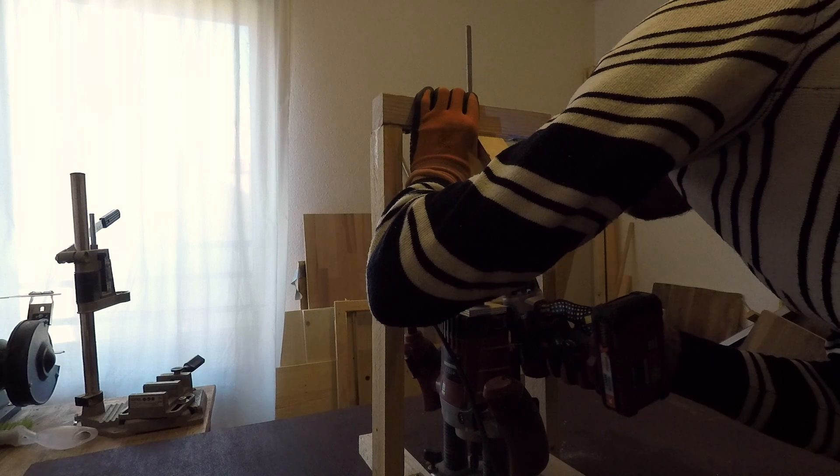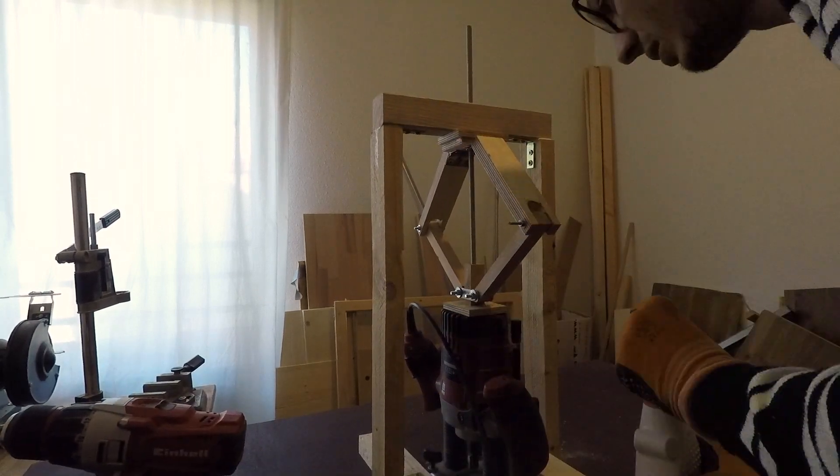The structure for the lift is ready and looks like it's working. Now I have to fix the lift base to it so it doesn't spin.